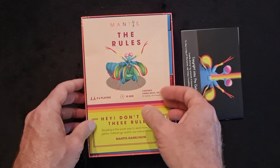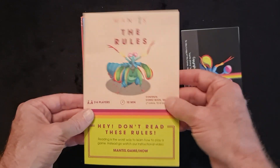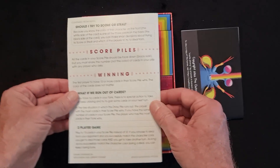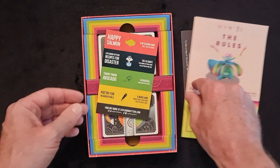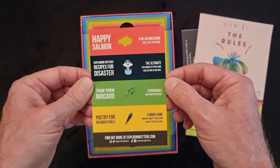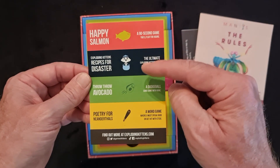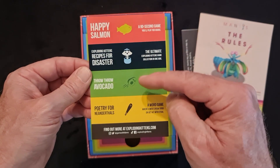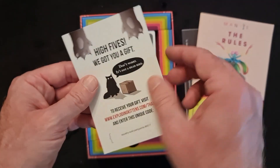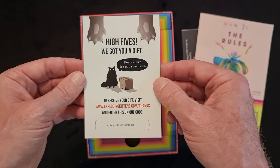The rules are here — very simple rules, just basically one fold-out showing how to play. There'll be plenty of rules tutorials, and one day I'll get around to doing those as well. Also in the box: Happy Salmon is another game listed, Exploding Kittens Recipe for Disaster, Throw Throw Avocado — I have that — Poetry for Neanderthals, and a high five gift for you.